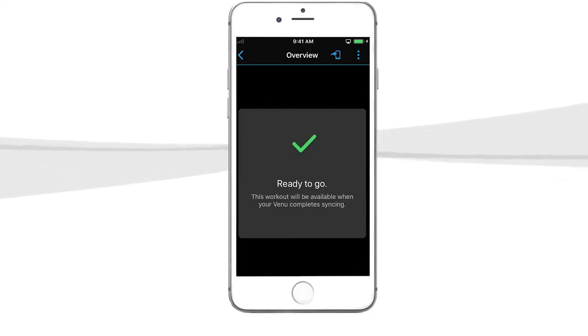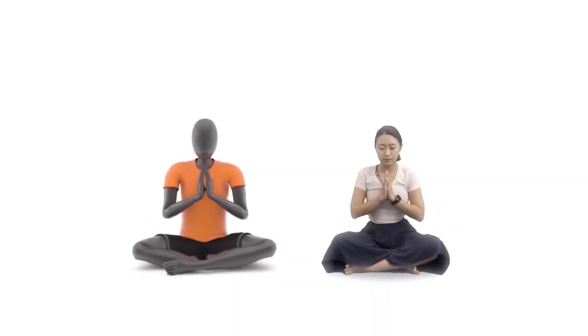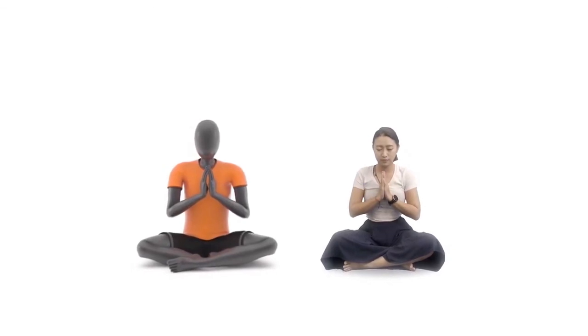That's it! You're ready to learn new, effective workouts straight from your watch. I'll see you next time!